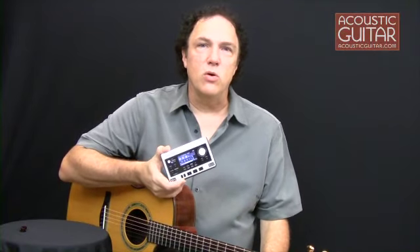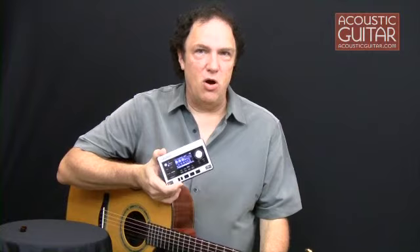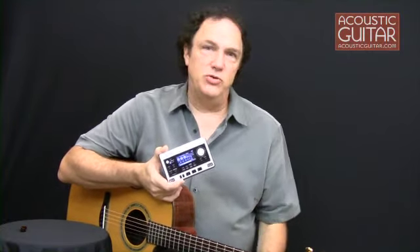Roland is well known for their musical gear, and Boss is a division of Roland that focuses on small devices like this digital recorder. The Micro-BR80 is an update of a previous BR recorder that supports more tracks and offers some additional features.